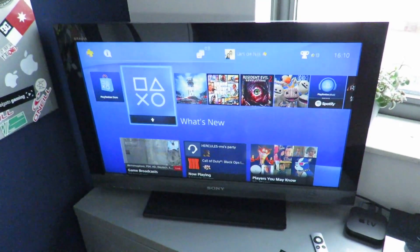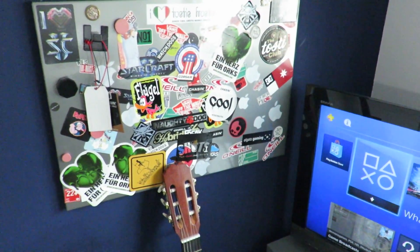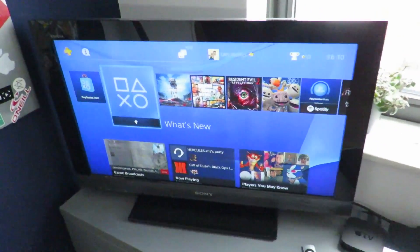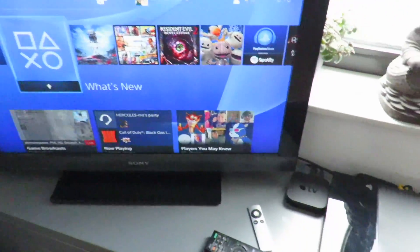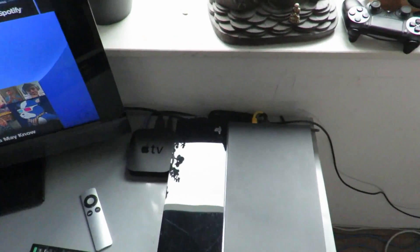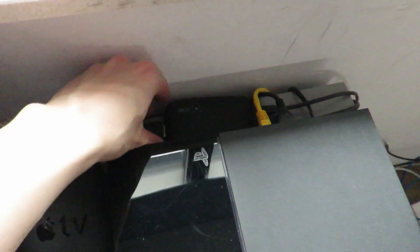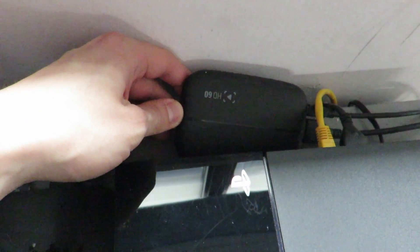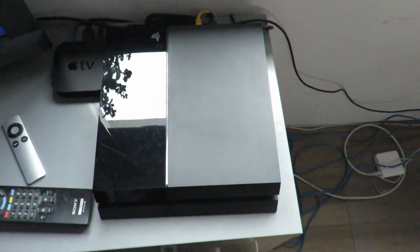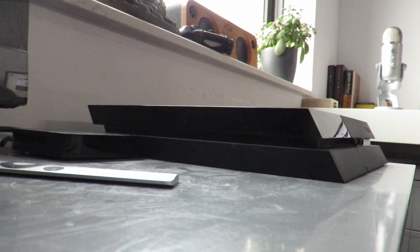Got my TV from Sony, I got this a while back, and here's my sticker board — I'm quite addicted to collecting stickers for some strange reason. I've linked my Apple TV second gen to the TV, there's my Elgato, and my PS4 which I use to capture my gameplay.